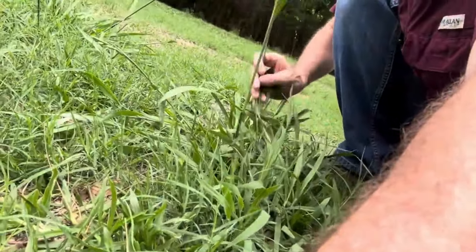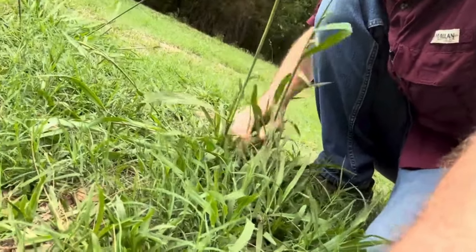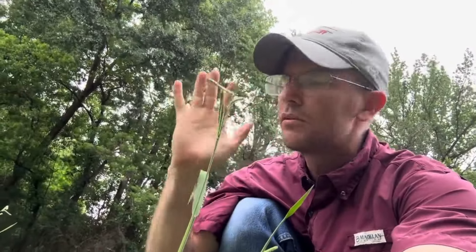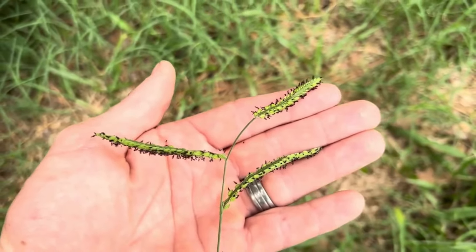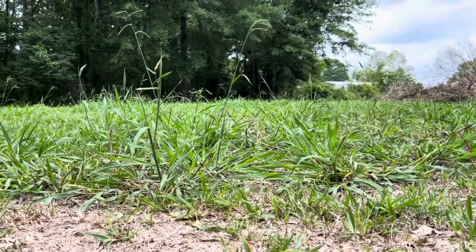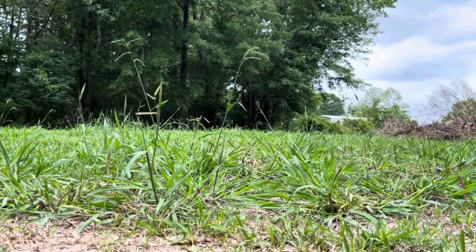This is not crabgrass and this is not Johnson grass — I'll show you Johnson grass in just a bit. Dallas grass grows very tall. Crabgrass this time of year in May can be more the size of your palm; in March and April it's going to be tiny. Everybody calls it crabgrass, but it's not — Dallas grass is a lot more difficult to control and prevent. Here are some of those black frills on the seed head. Dallas grass is the first thing to pop up after you mow; it goes straight up into the air and puts those ugly black seed heads out for everyone to see.